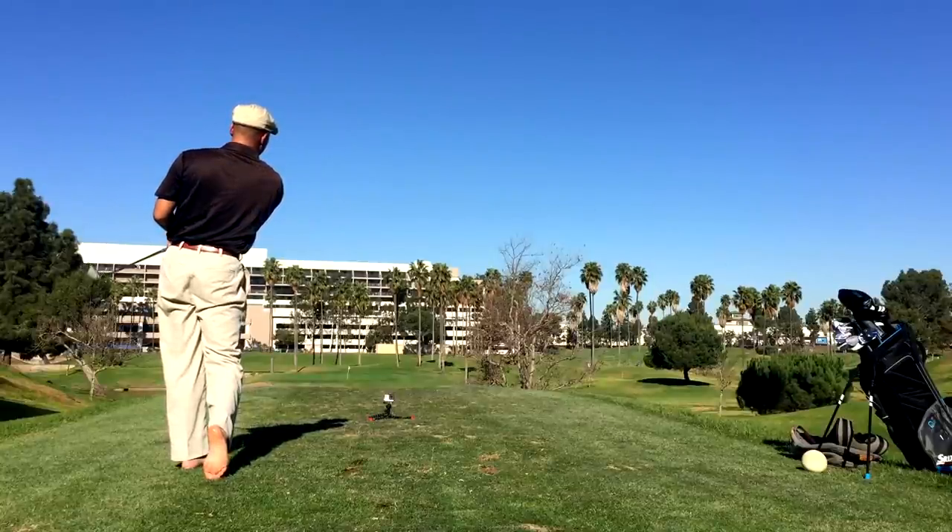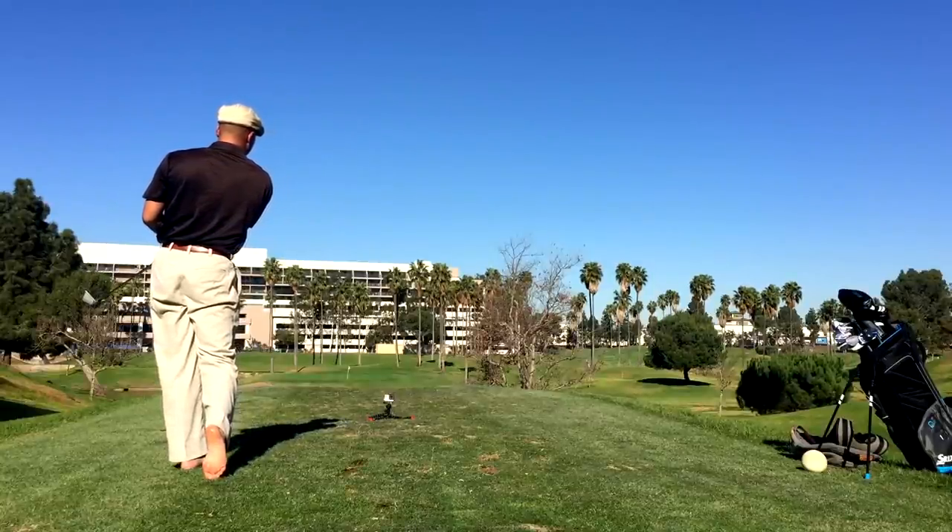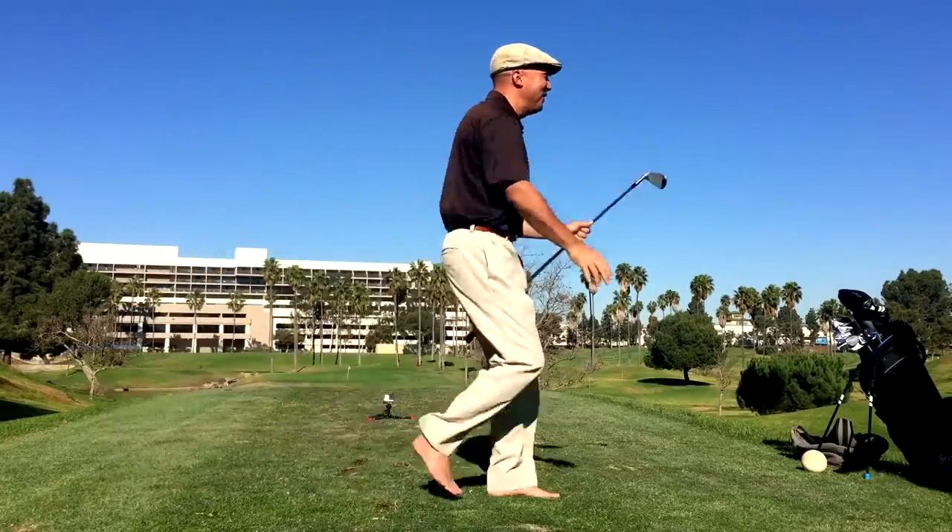Oh, if it goes in — you're the one. If it goes in. Good shot, dude. That's a pure club.